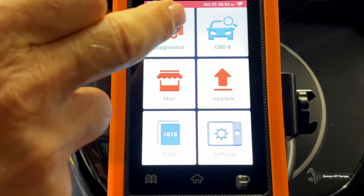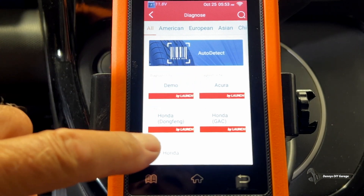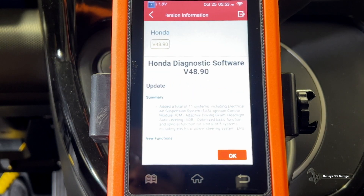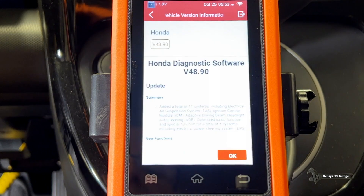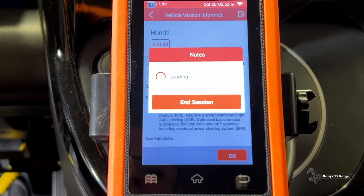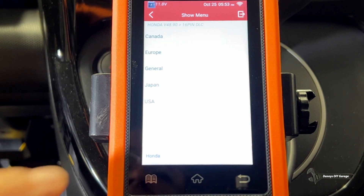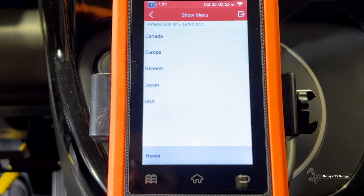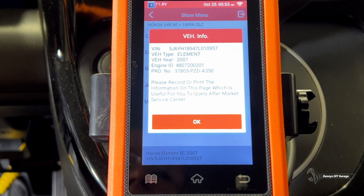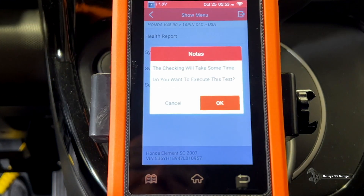So just come over here and press diagnostics. Then I've got to pick which vehicle I have — it's either an Acura or a Honda, and I have the Honda. There's the version. I have a 16-pin DLC. I'm in the USA. That's my VIN number — a 2007 Honda Element. And we're going to do a health report, which is going to scan all the modules.